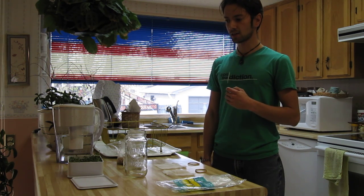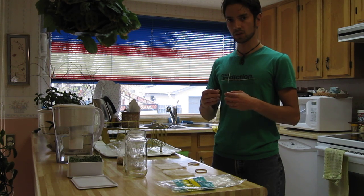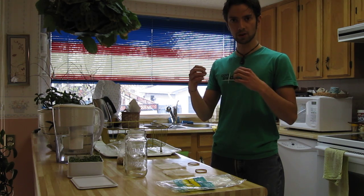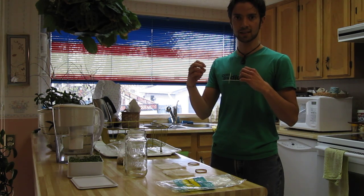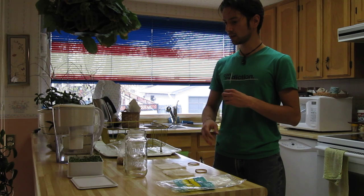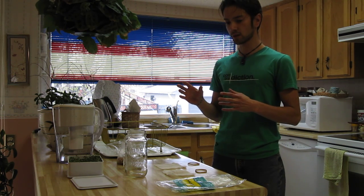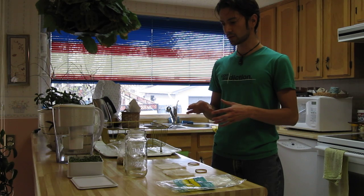In regards to sprouting, if we do this on a regular basis, we'll actually notice that we get more B vitamins, more zinc, more copper, more calcium, because we're actually liberating those minerals from the phytic acid. So we have the tray method, the jar method, and the bag method — all are quite easy and I actually use all three for different things.